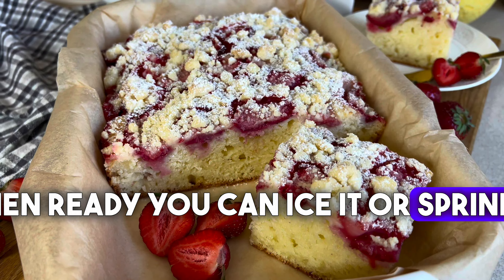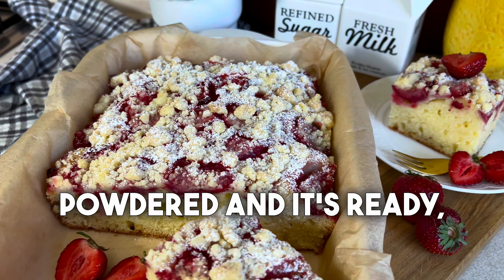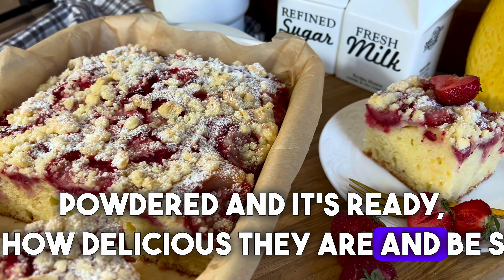When ready, you can ice it or sprinkle with powdered sugar and it's ready. See how delicious they are — be sure to prepare it!